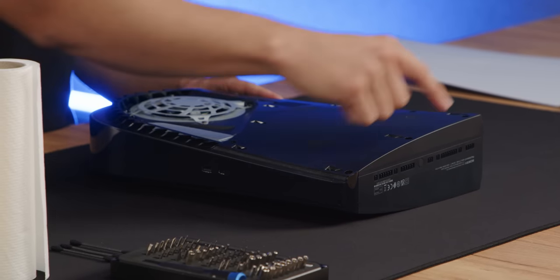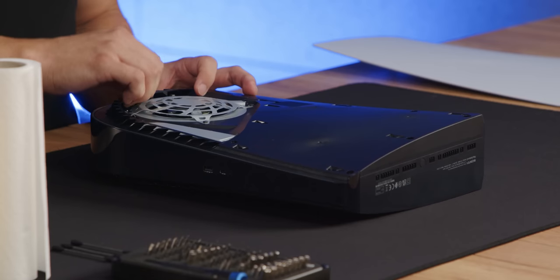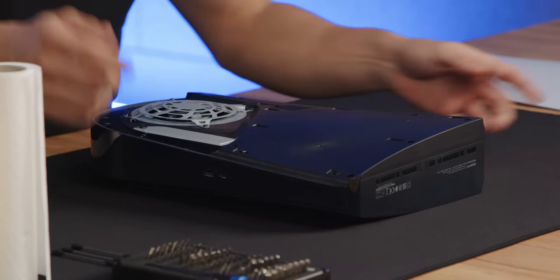Now we're gonna have to remove these screws around here so we can get to the PCB. First we're gonna have to pull this out.